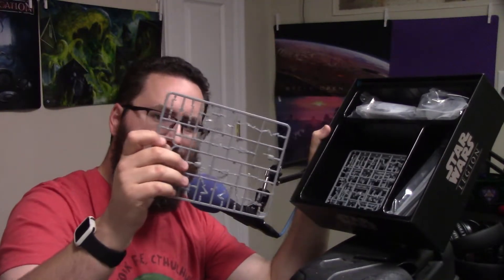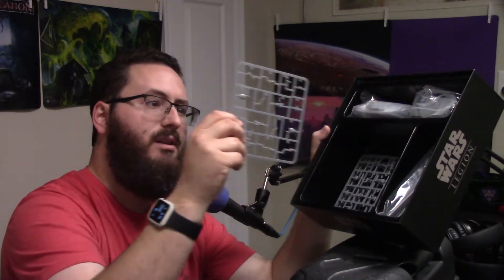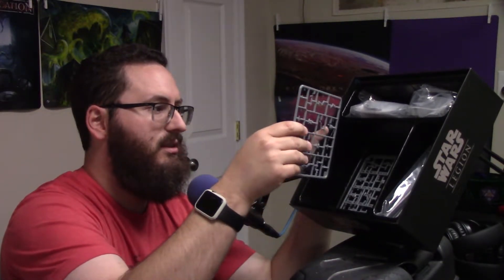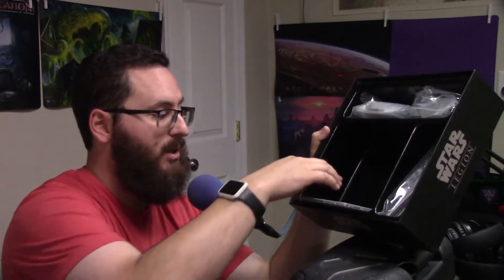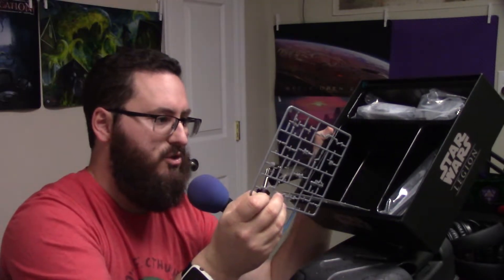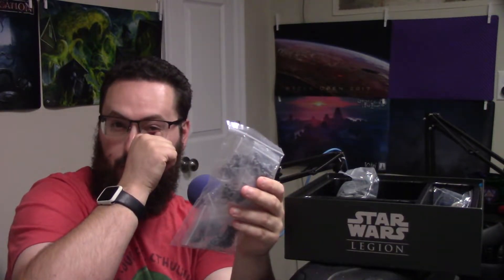Even more battle droids — I'm starting to sense a pattern here. More battle droids, droids, droids — looks like all the droids are on sprues. But the clone troopers are not — here are the bags with the rest of them. So I guess only the droids were on the sprues. And here's a droideeka as well.